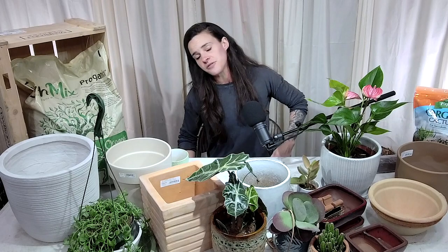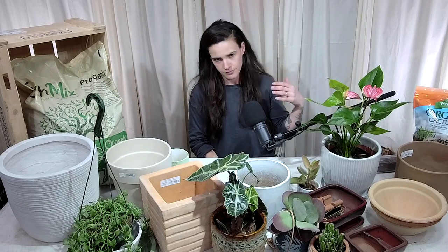Lee asks: how do fiber clay pots do with temperature changes? They do fine. The biggest issue is that they degrade pretty quickly outdoors. We found that ours got hit with irrigation last year and it left staining and made them a bit more brittle. I'd suggest going with lighter colors for fiber clay outdoors since staining shows more on darker colors — but they are physically pretty durable.